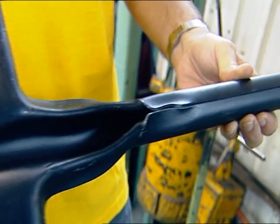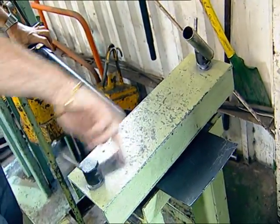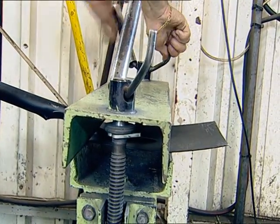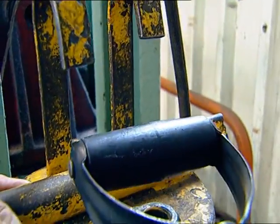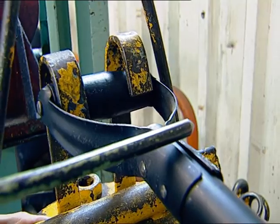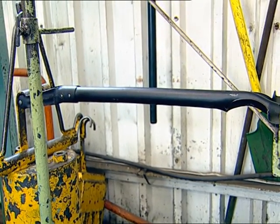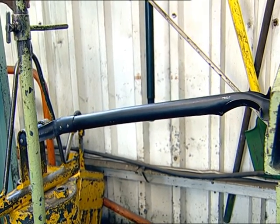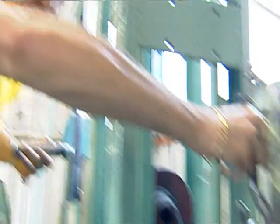This is one of the latest products that has just been imported. Supposedly this product is equivalent quality to our Lasher product. The handle is already starting to fail at the neck and shoulder of the blade. When the weight is released, as you can see, the product did not spring back.